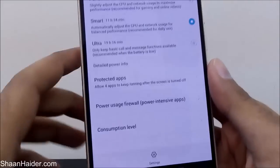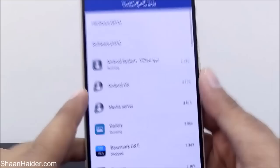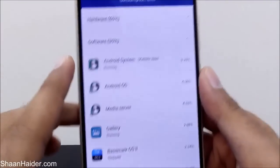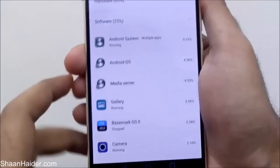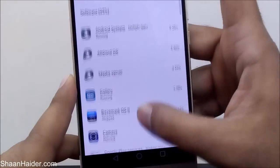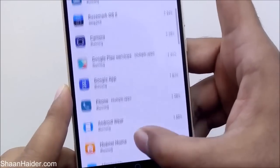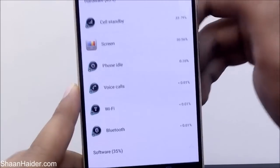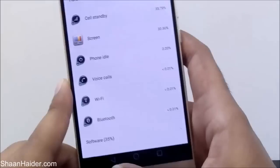There are more options beyond the three power plans. You can go to the Consumption Label and find out how much hardware and software are each consuming the battery. On the software side it's 35%, and you can see each application's consumption — for example the camera, base OS, Android Wear, and Messenger. You can also stop them if they're running. On the hardware side it shows the screen, cell standby, and other features and how much they consume.